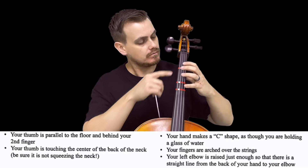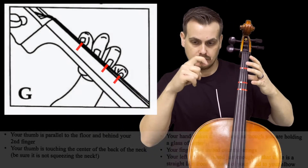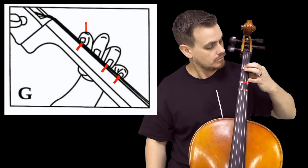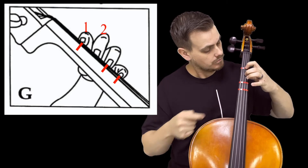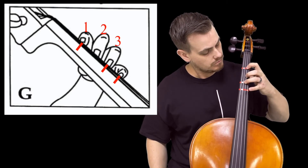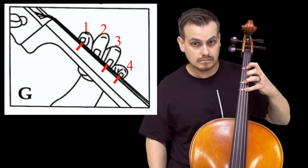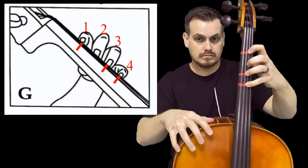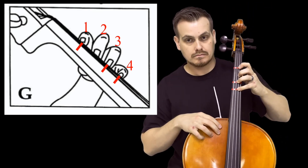Curve your fingers down into the fingerboard, making sure they make contact with the fingertips. Start with the first finger on the first tape, second finger between the two tapes, third finger on the second tape, and fourth finger on the fourth tape. Use your fingertips to touch and push the strings down — in this case on the D string. Keep a nice straight forearm from wrist to elbow, with your elbow neither too low nor too high.